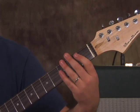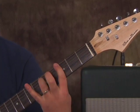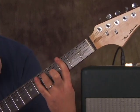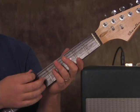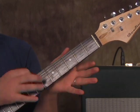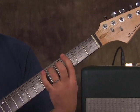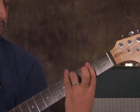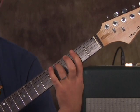Then we follow that pattern again, but when we get to the 3rd fret with our ring finger, we do a new riff. We're going to do a power chord with the root on the 3rd fret of the E string, play it and slide it down a half step, then open E string. We do it once, then twice — so it's: slide down, open E, 3 to 2, open E, and then just 3 to 2. Then the whole riff starts over.